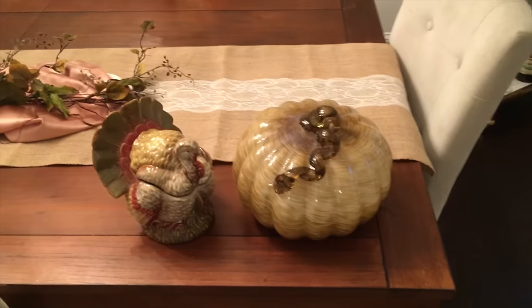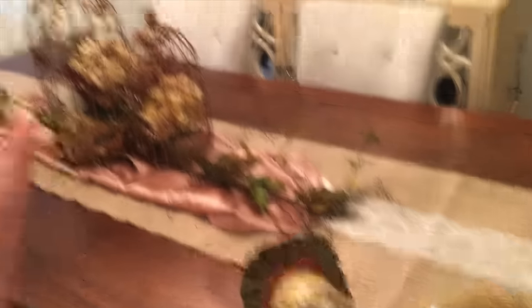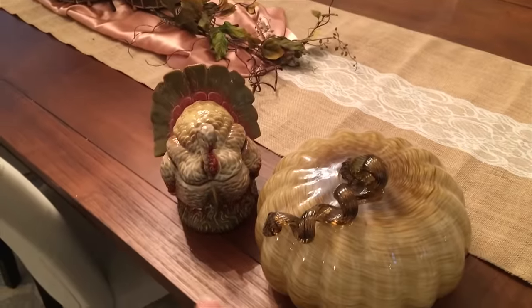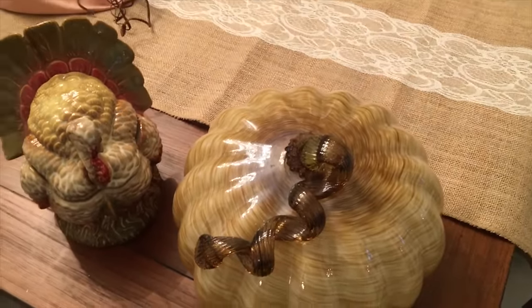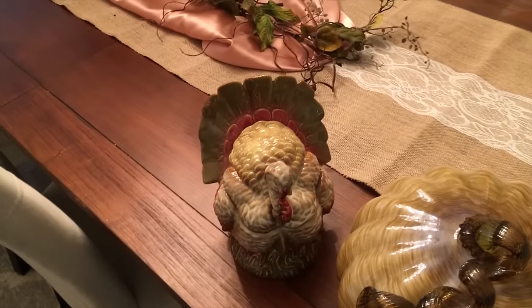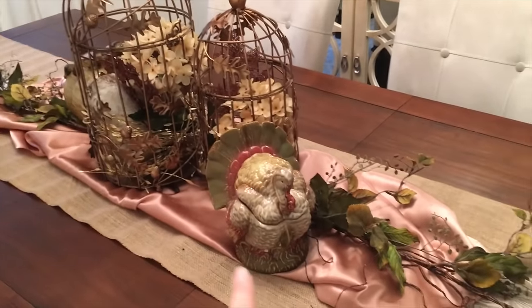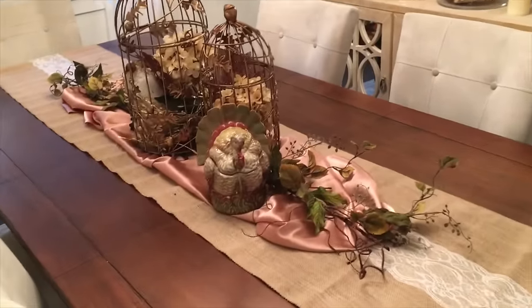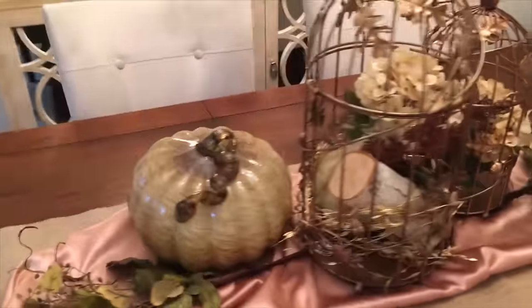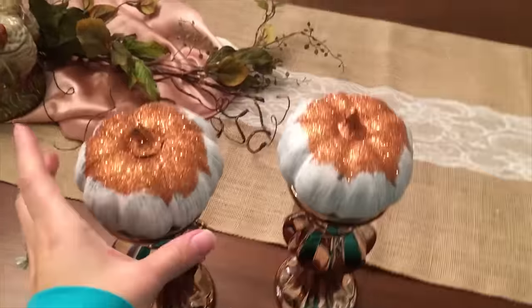As with all my tablescapes I usually start with my biggest pieces first, then work the smaller pieces around them. The birdcages were the biggest, so the next biggest pieces are this pretty glass pumpkin which I had in my formal living room, and my turkey which I use in every single one of my Thanksgiving tablescapes. I decided to put my turkey right at the spot you first see when you walk into the dining room, and then I put the large pumpkin on the other side to even it out.